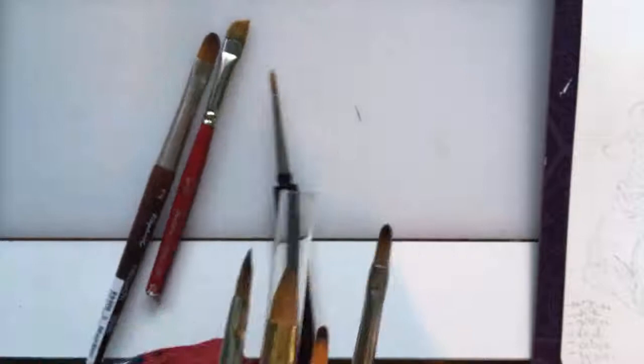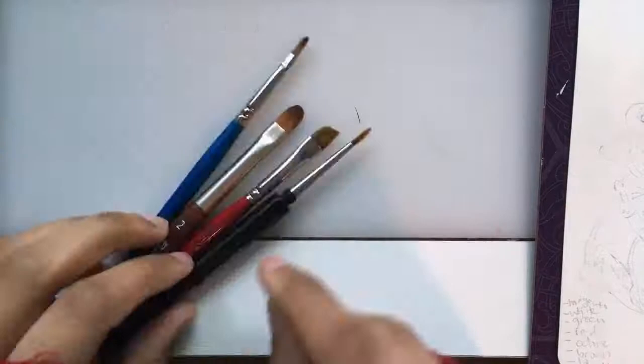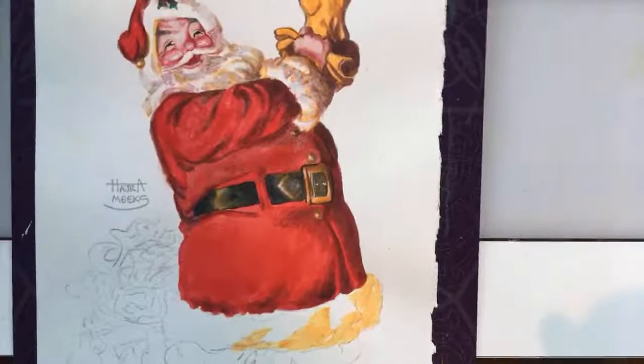I'll put the other filberts on top of the scanner and put them away later — that way I've got a section for them. Those are the brushes I'll be using today. Most people don't know how helpful filberts are for painting with gouache, so that's why I wanted to mention them.